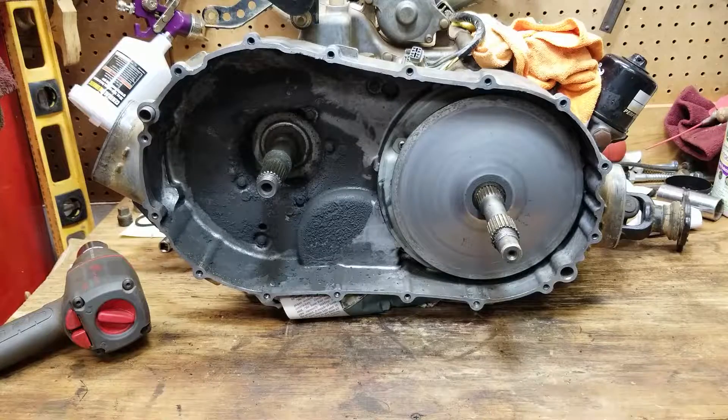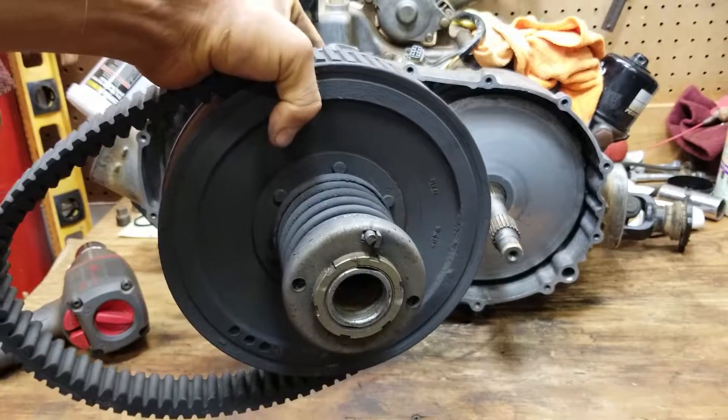Oh look at that mess — this is gonna take forever to clean up.